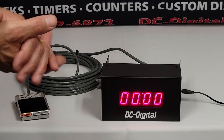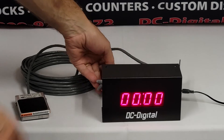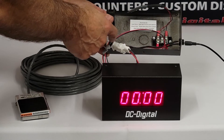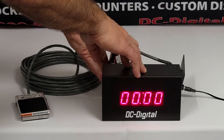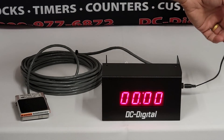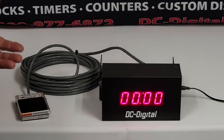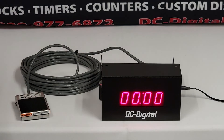One inch high displays — we can put this on any of our displays all the way up to 30 inches high. The all-aluminum enclosure is modular; the back cover has three half-inch knockouts for conduit, and you can hang it with the two keyhole tabs on the back. There's a 120V wall adapter that comes with a six-foot cord and a 2.1 millimeter coaxial plug. Very simple to operate, install, and put together — the DC10T count-up timer with the foot switch.